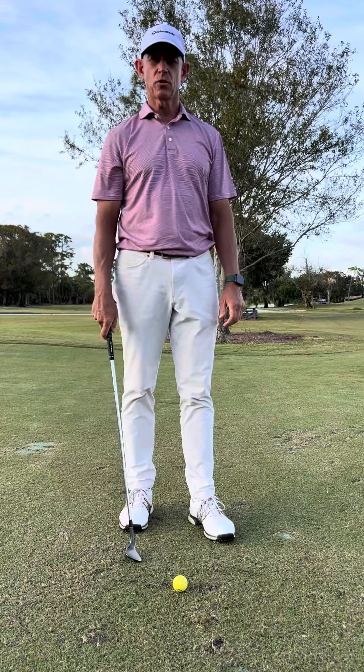But we also don't want to open the face too much unless we're trying to hit a super high flop shot, which almost nobody should really be trying to do.